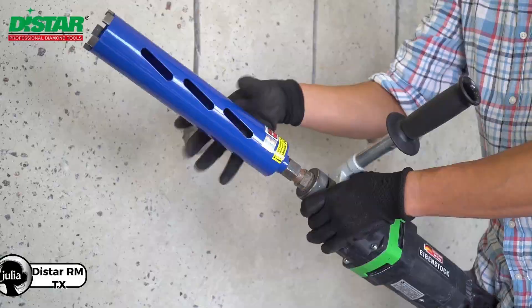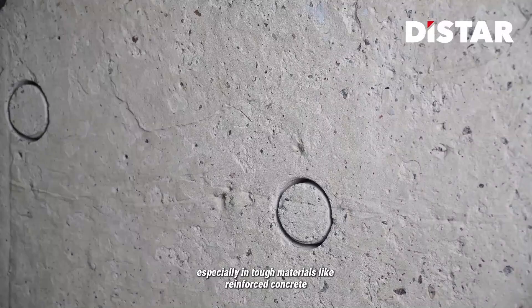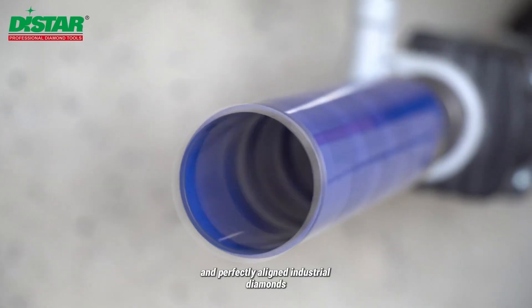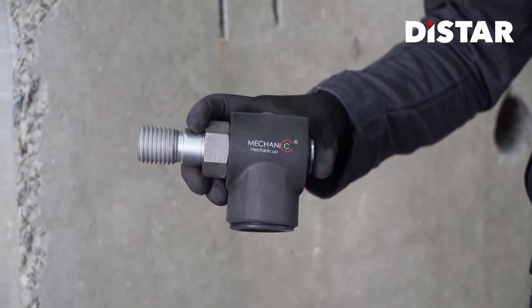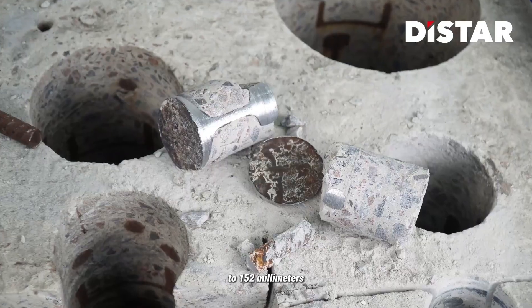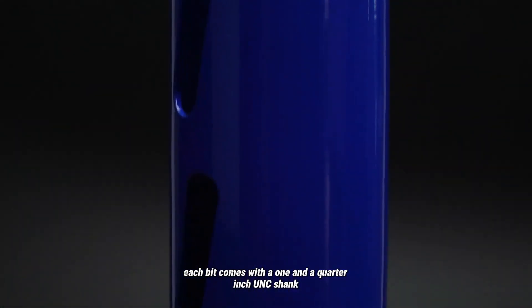The Distar RMT-X is a powerful dry diamond drill bit built for fast, efficient drilling, especially in tough materials like reinforced concrete. Its turbo-shaped segments and perfectly aligned industrial diamonds boost drilling speed and performance without needing water, making it ideal for dry conditions. Available in sizes from 42mm to 152mm and lengths of 300mm or 450mm, each bit comes with a 1¼-inch UNC shank.